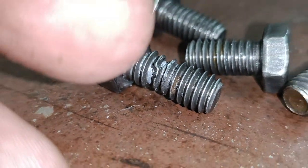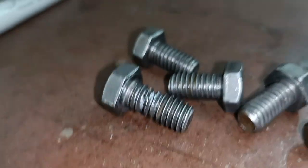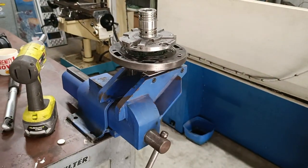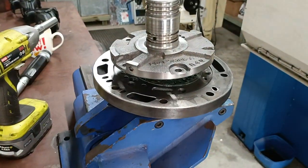Lesson learned: always pay attention to what's going on when you're torquing things down. If they feel like they're starting to stretch and pull, stop and double-check everything. The threads are good — we don't need a helicoil or time-sert, which is nice.